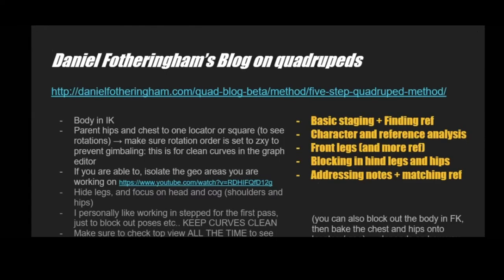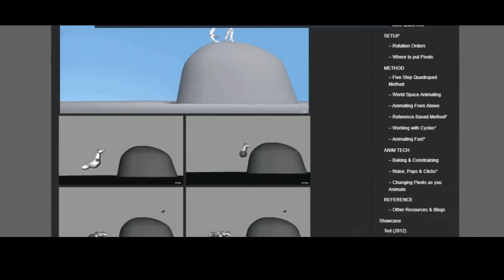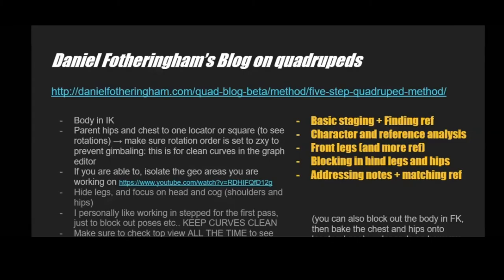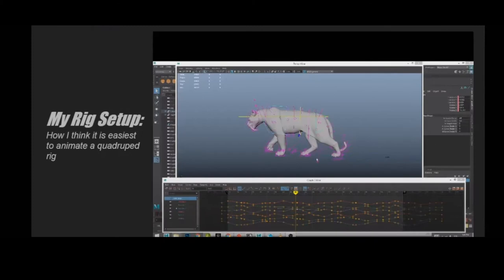I'll show you the process of how I put together my Maya scene to make it good for animation. I followed Daniel Fotheringham's blog on this — it's so good and you should definitely check it out. It talks you through step by step: basic staging, finding and analyzing reference, isolating your character so you only see parts of the body at one time. This helps you focus in on one part of the animation and make that really nice before adding other parts.